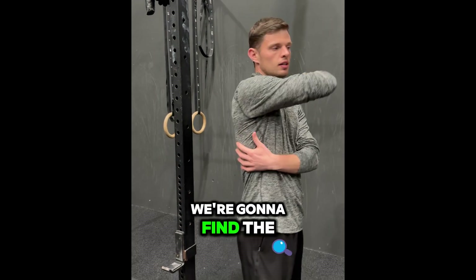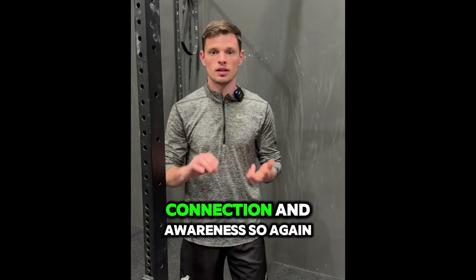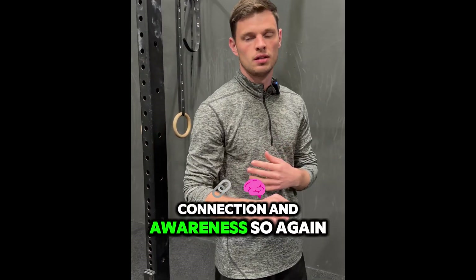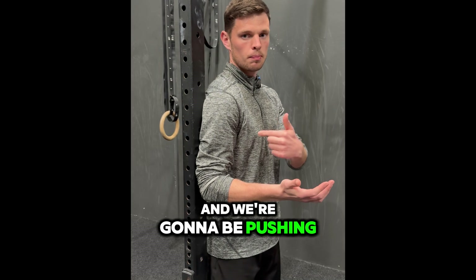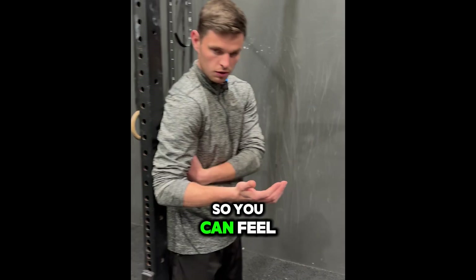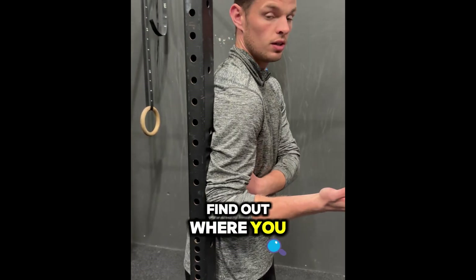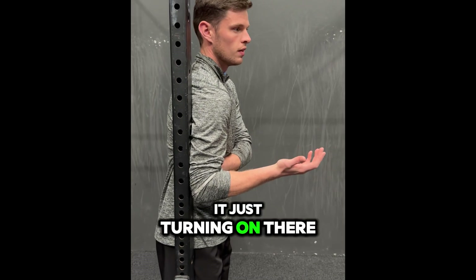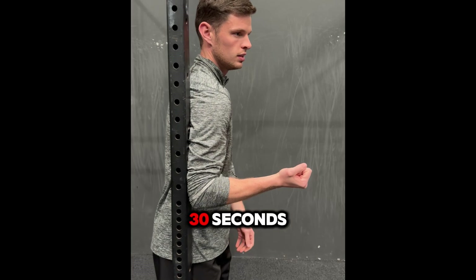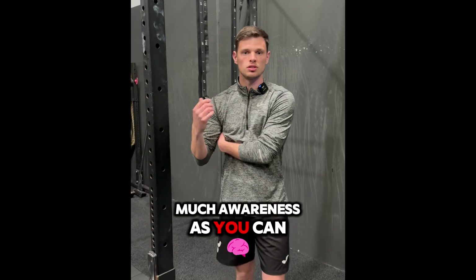Exercise two is the lat flex. We're going to find the latissimus dorsi on the back — again creating blood flow, connection, and awareness. Find a door frame, put the elbow into the frame, and push outward and slightly down. Use your other hand to feel where the lat is and find where you can activate that muscle. Hold for 30 seconds on each side.